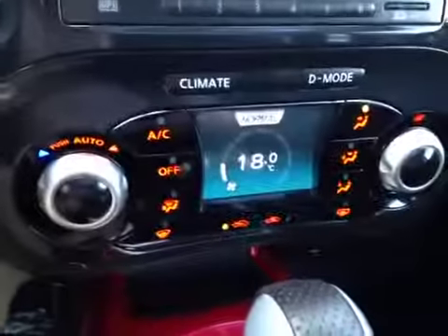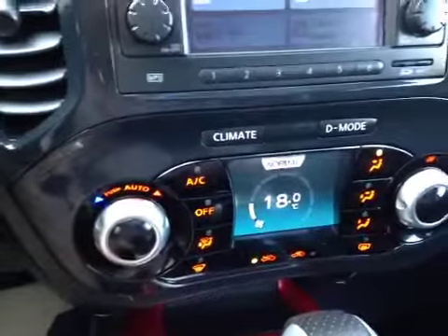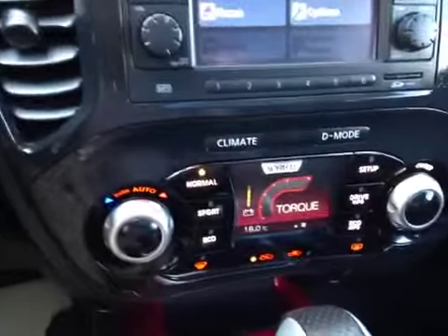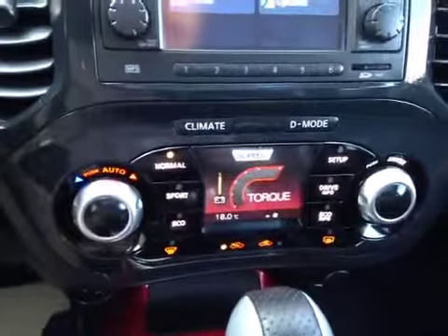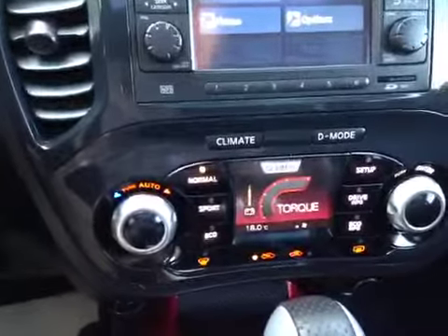Down here we've got dual zone climate control with a great little display. If we press drive mode, all the buttons change — you can see that the buttons change so that you can basically do two functions in one on this unit. It's very cool.